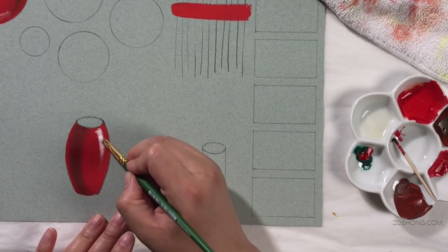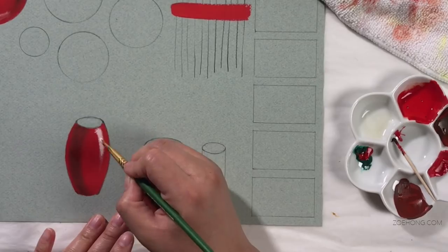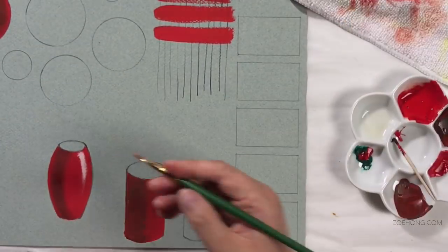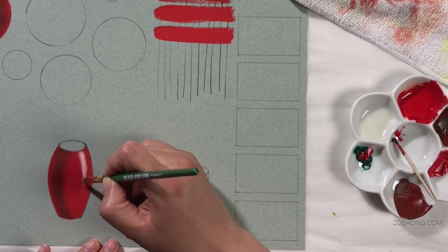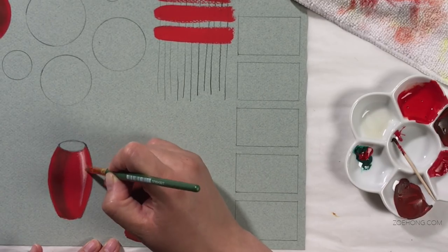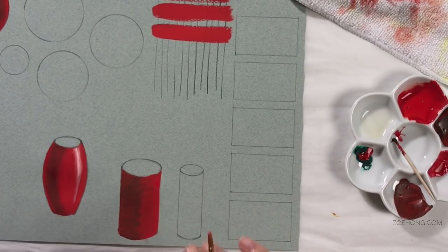Opaque gouache is less forgiving than watercolor. When it hits the paper, it's really there. There are a couple of things you can fudge with watercolor where you can pick things up and kind of sponge them out — not so much with the opaque gouache.